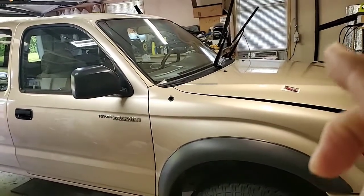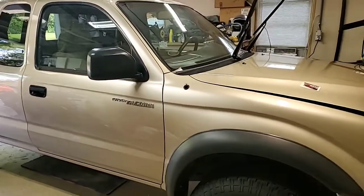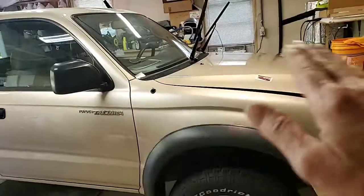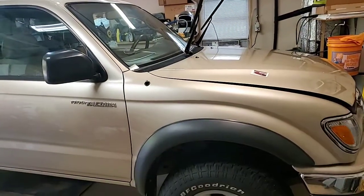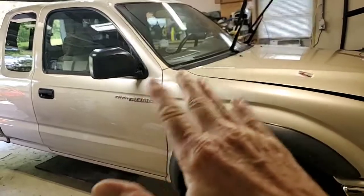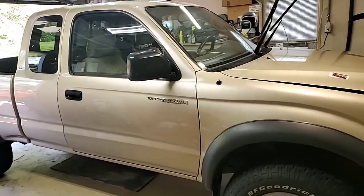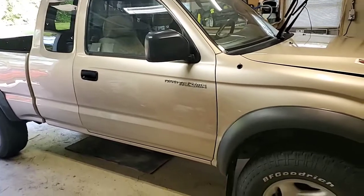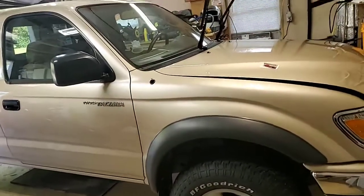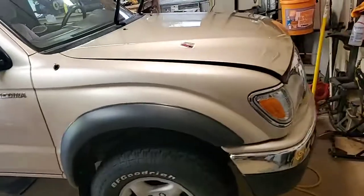After all that, we did a one-step polish using HD Speed — or HD One, one of the HD products — not really to polish per se, but to remove the ceramic coating that was on there. That was the thrust of that.